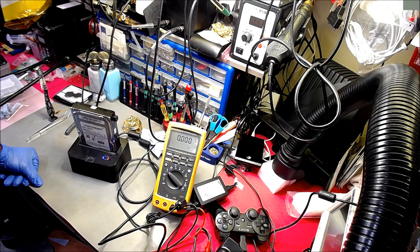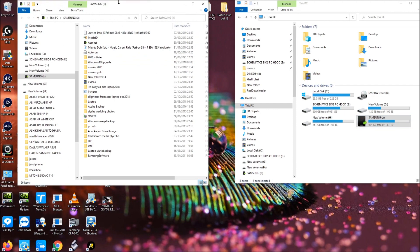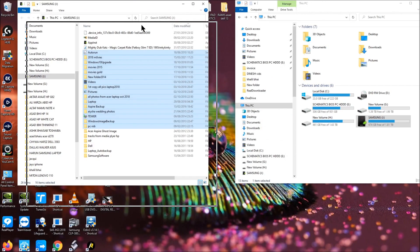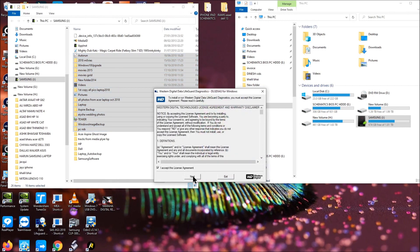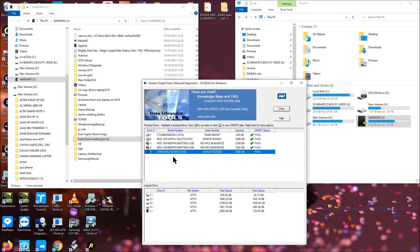Let me open up My Computer and see if I can see the drive. Minimizing that — all the data is stored in that Samsung drive. Opening it up in Open Broadcaster — there it is. The drive is recognized and the repair is done — the data is accessible. On the left-hand side that's the drive, and the Western Digital utility is showing SMART pass. It shows the serial number and model number of the drive in the USB docking station.